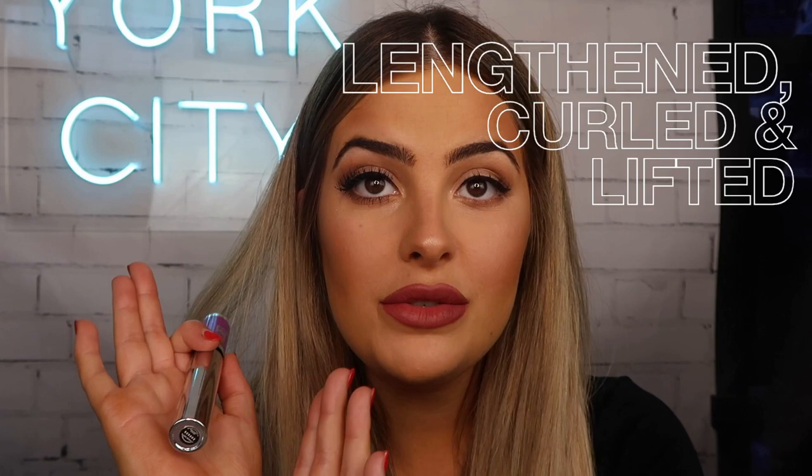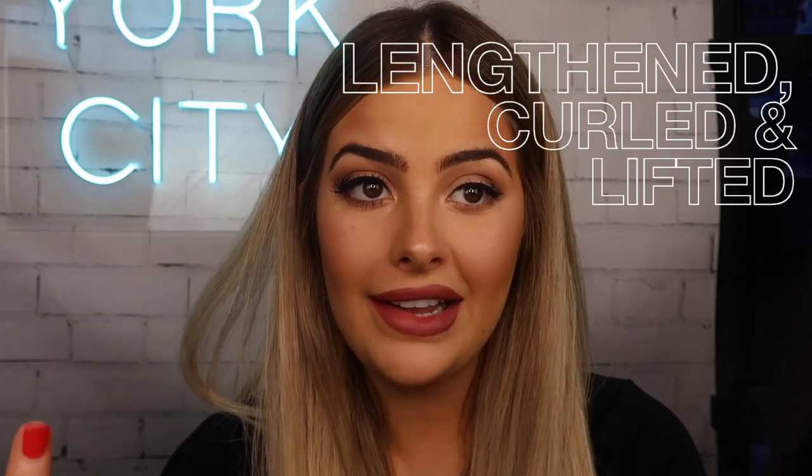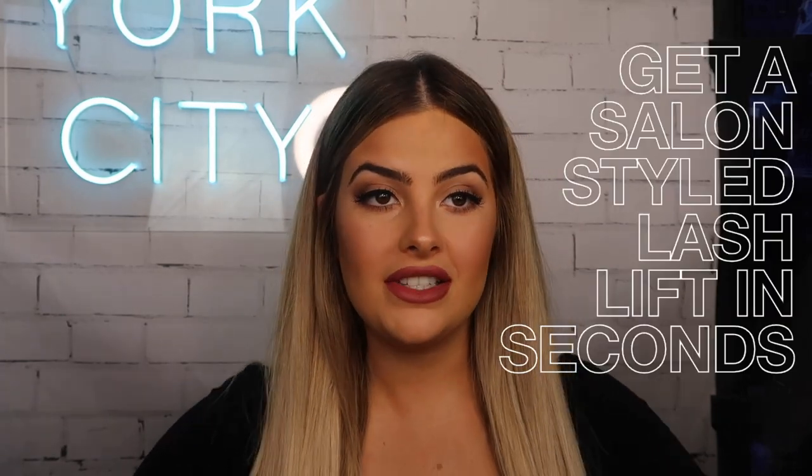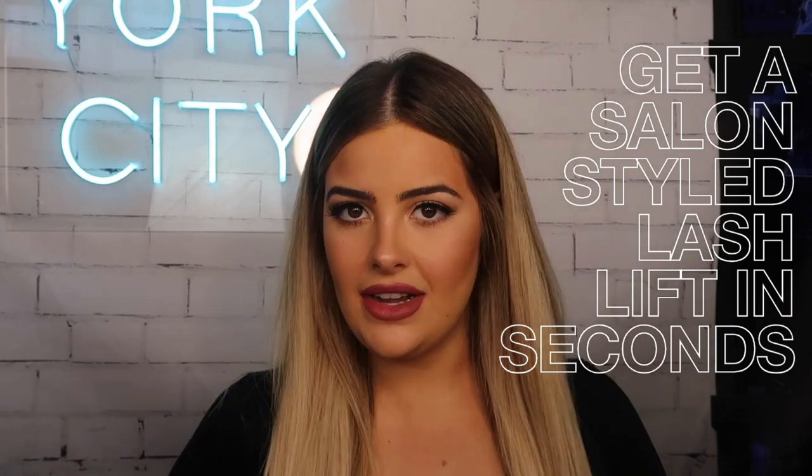This one looks so much more awake. My lashes are so much more curled, so much more lifted, and they look so much more dramatic. Going in again and wiggling back the wand and really combing it through each hair. Today is a good day because I do not need to put on any falsies. I'm super happy with the way that my lashes have been really lifted and really curled with this mascara.